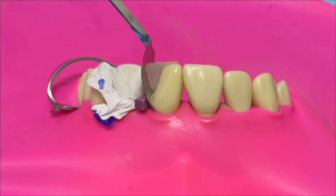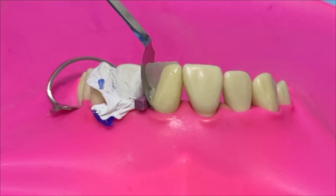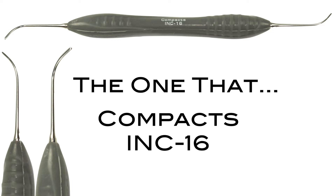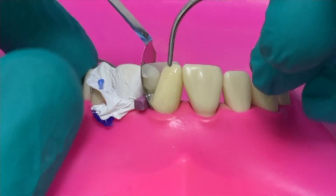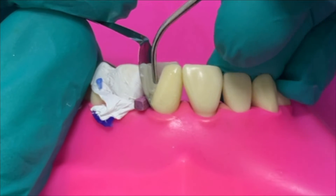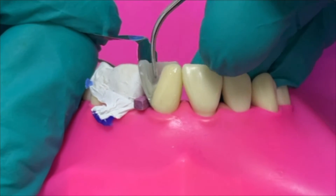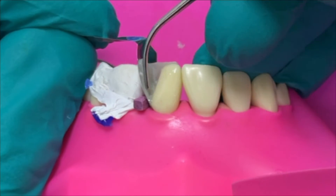Now we're going to build the proximal wall using composite. I like to put a little drop of flowable in first, as close a shade as I can get to the restoration - it's just a wetting product that's going to stop air inclusion. Then I'm going to place my composite ready for the proximal wall. To adapt this we're going to use the one that compacts. This is a classic instrument and one I use the most - it's got two pluggers, lovely and round, perfect for composite, in two different sizes so it's very versatile. I'm using the small end here, holding the matrix band slightly away with the handle just to make sure I get far enough distal and get the correct curve for this particular tooth.